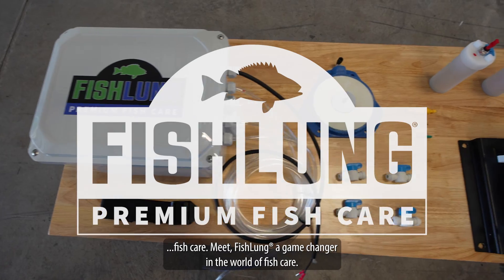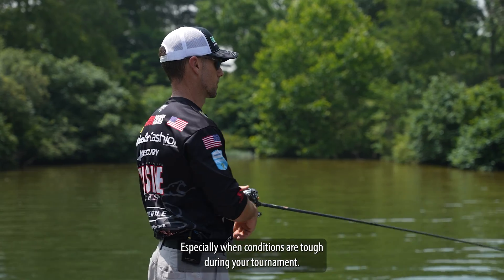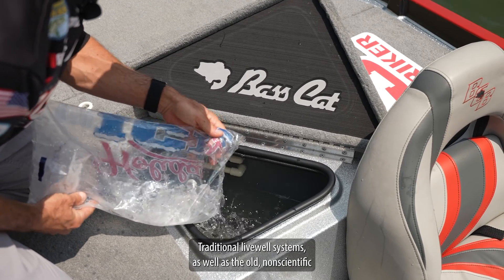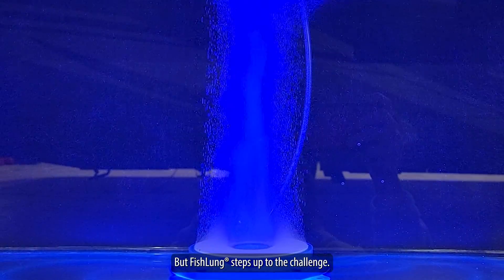Meet Fish Lung, a game changer in the world of fish care. Developed for one reason — to save fish, especially when conditions are tough during your tournament. Traditional live well systems, as well as the old non-scientific based approaches to fish care, fall short when the pressure is on. But Fish Lung steps up to the challenge.